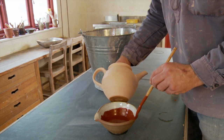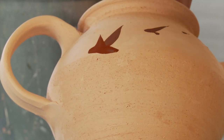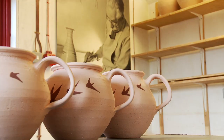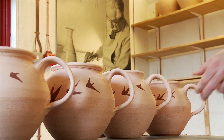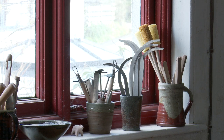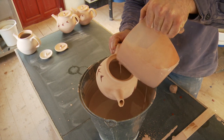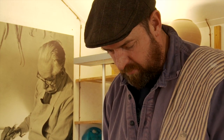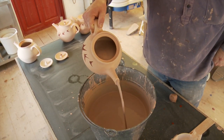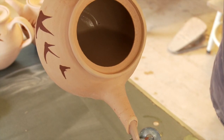Glazing a pot essentially is just melting a layer of glass over the clay, the ceramic body. I'm going for a very basic decoration using a brush and some iron oxide, which is essentially just rust. And then over that I will apply a glaze. The purpose of that is both aesthetic and functional — the glaze surface is much easier to clean and it adds to the overall aesthetic of the piece. Essentially glaze is a recipe of minerals put together for a particular type of clay: feldspar, clay, quartz, ash.